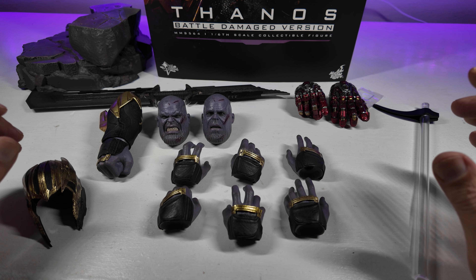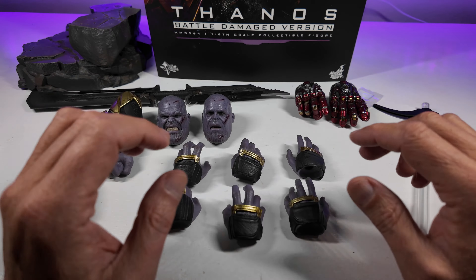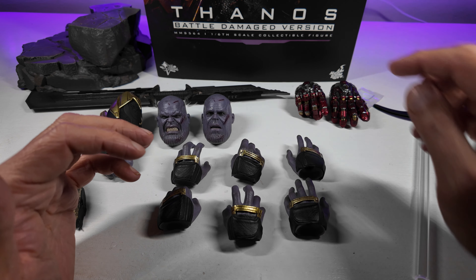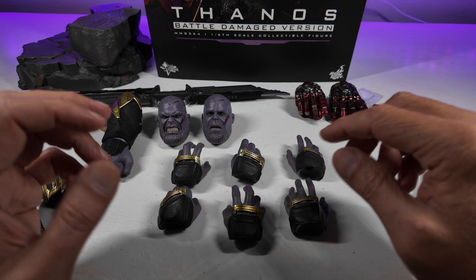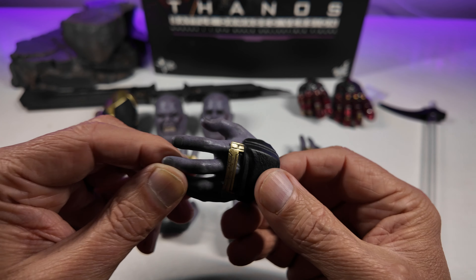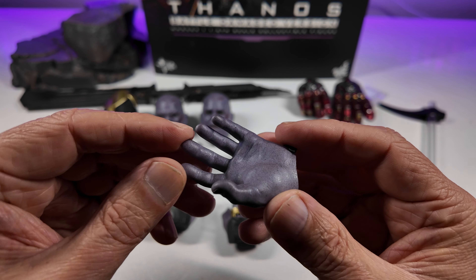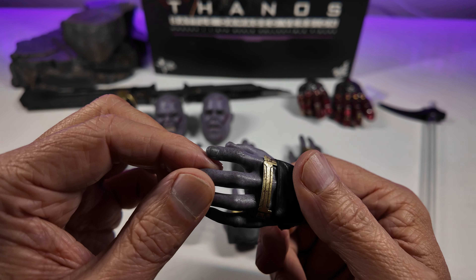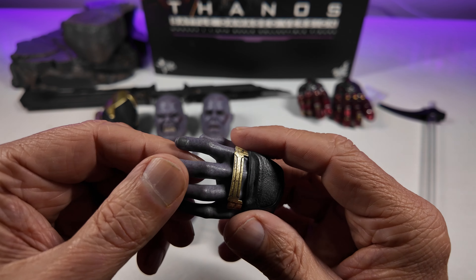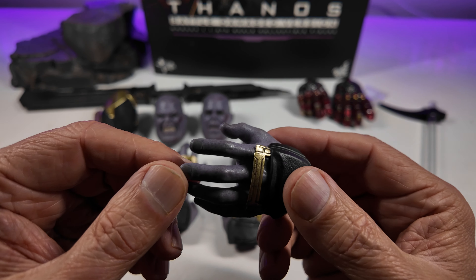What is here is huge and very, very well done. Let's start with the hands — you get six hands in total, that's three pairs, with another one already on the figure. You've also got the gauntleted hands which we'll look at separately. These normal hands are magnificent — as you scale up a figure, the level of detail can be that much more and the paint applications can be that much better. This really is a good example of Hot Toys at the height of their powers.